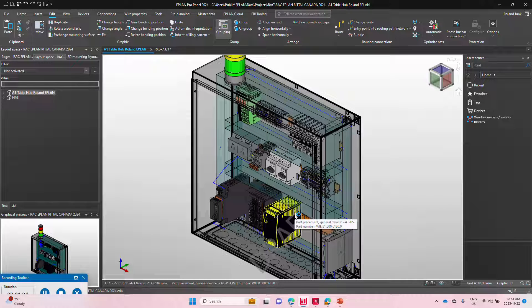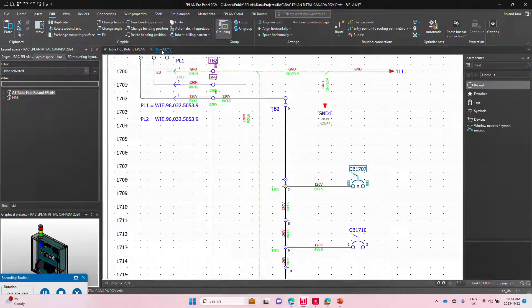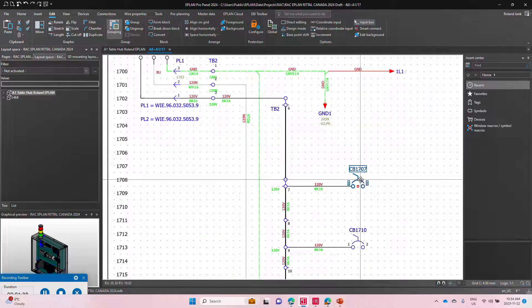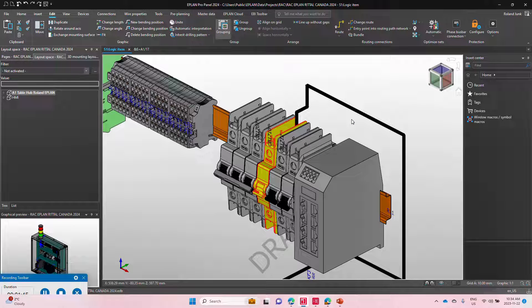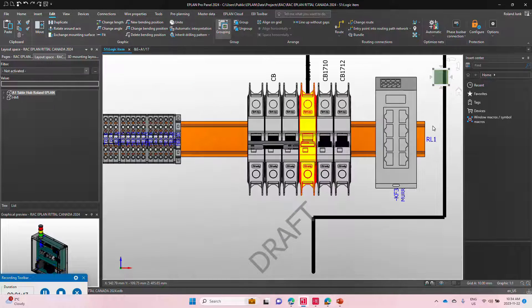The 3D now knows exactly where it can route. So theoretically, if I take one of these devices and jump over to the device itself, I can do the exact wire length calculation, which gives me pretty awesome results.